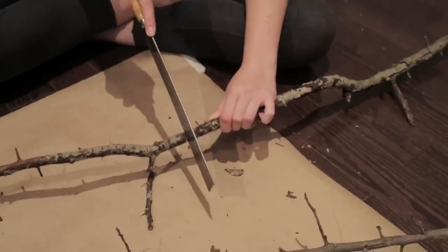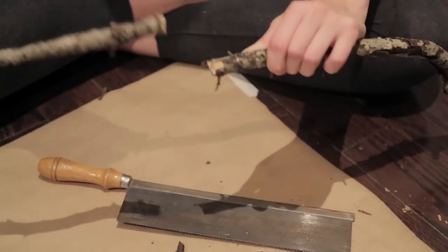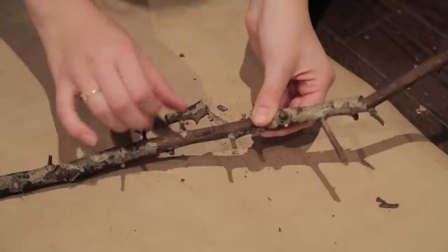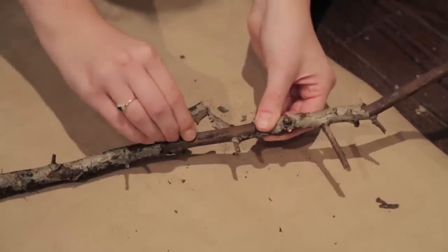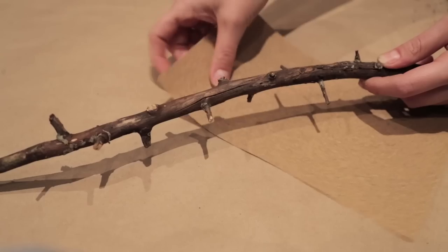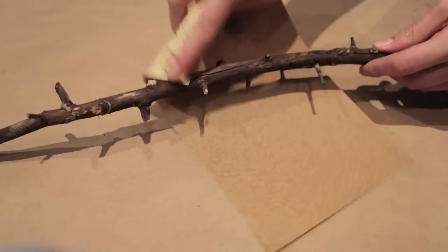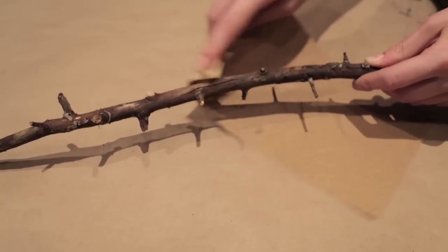If you need to saw your branches to a more reasonable size, go ahead and use a little hand saw — get help if you need to. Lay down newspaper or something because it's going to get a little messy, and then just peel off the bark. Once you've peeled off the bark, if you think it needs to be smoother, take some sandpaper and go along the sides of the branches, but be careful not to break off the little twigs because those are very important.